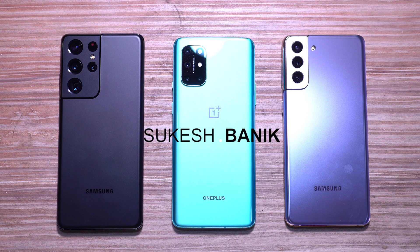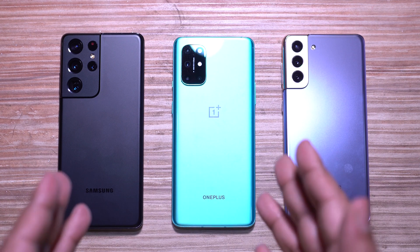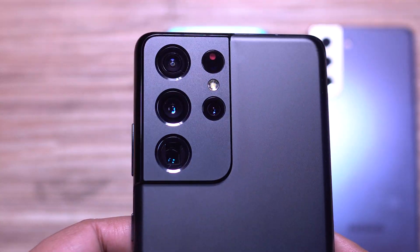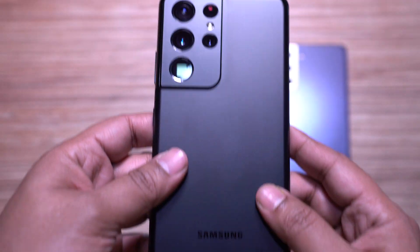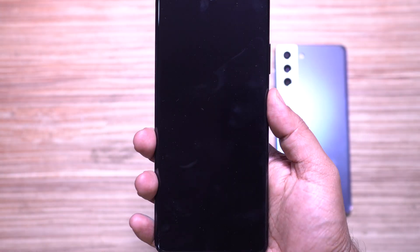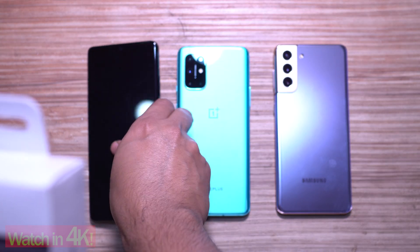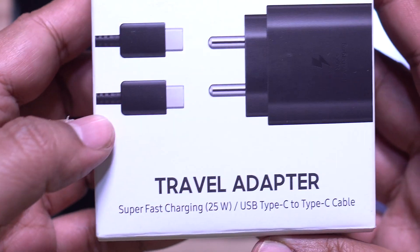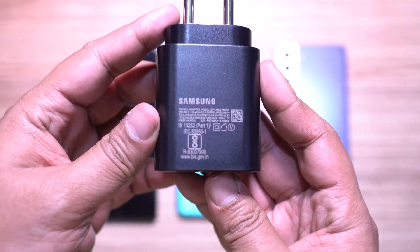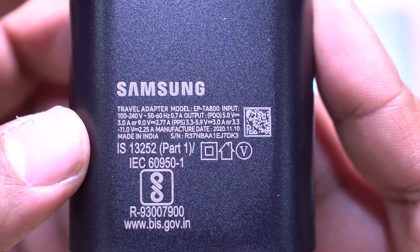Last year we saw great improvements in fast charging — the OnePlus 8T came with a 65-watt brick. But this year Samsung decided to downgrade from 45 watts to 25 watts, which doesn't really make sense. They are playing it safe, just like they did with the Galaxy Note 20 series. Samsung also did an Apple here — no travel adapter inside the box, so you have to buy one separately.